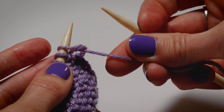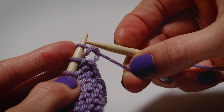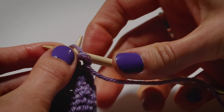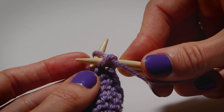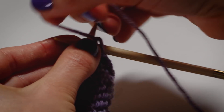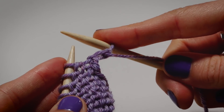So we have our needle, pinching our yarn, and instead of going in from front to back, we're actually going back to front on this stitch. The knit stitch, we went this way. The purl stitch, we're going here. But we're still doing the same wrapping motion.